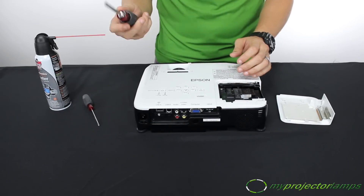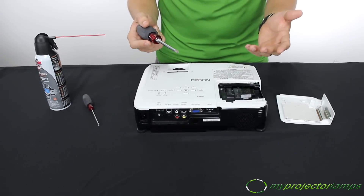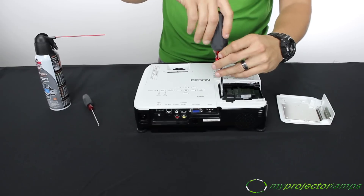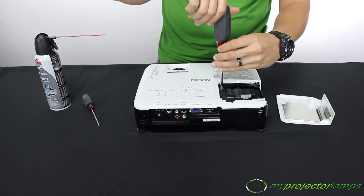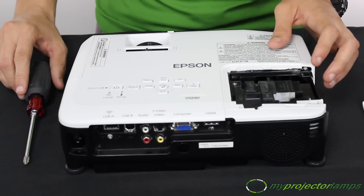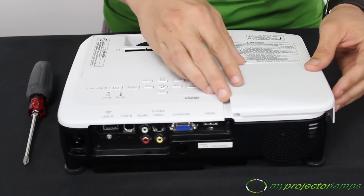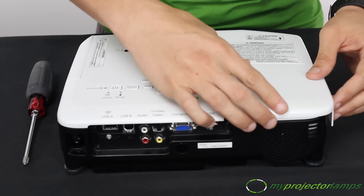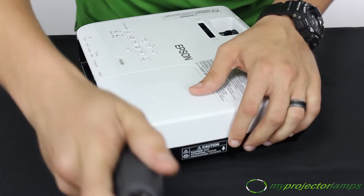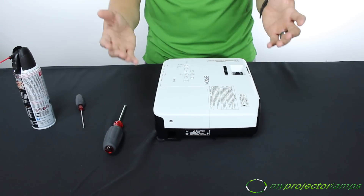Still got that screwdriver handy? Use it to tighten the anchoring screws. Here's an MPL tip: don't tighten the screws too tightly as it could break or damage the housing — you definitely don't want that. Once you've finished tightening those screws up, it's time to put the lamp door back on. Make sure it's completely shut because some projectors will not turn on until the door is completely closed. Let's close up that lamp door. Once you've screwed the lamp door, you're almost finished.